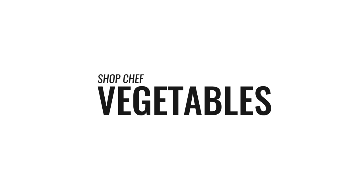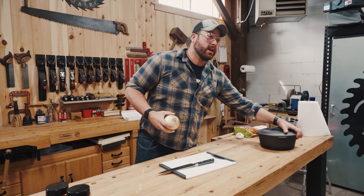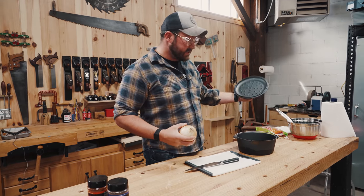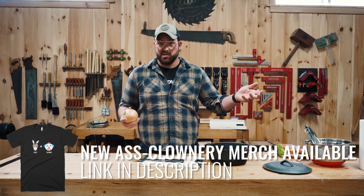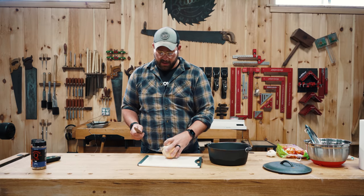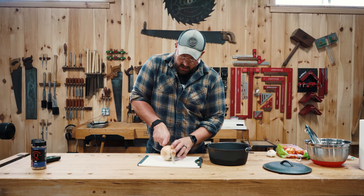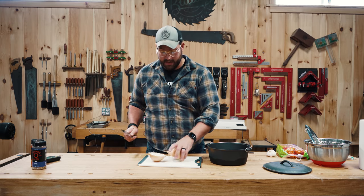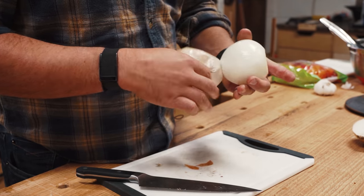Now that the meat is coming up to temp, we are gonna start prepping some of the vegetables. This is an iron dutch oven — this thing should be perfectly conducive for what we're doing. We've got a yellow onion — I don't know, it's an onion, we're putting an onion in there. So we're gonna start by dicing the onion. If you don't know how to dice an onion, Google it — it's a great skill to have in life.